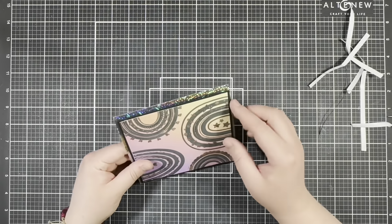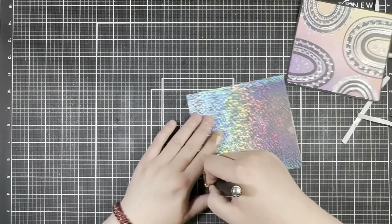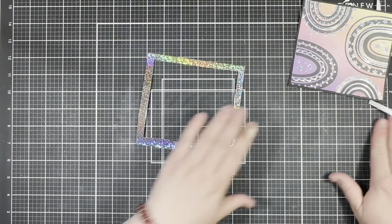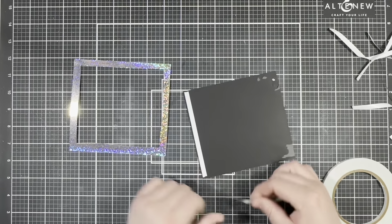Before I attached my last layer, I cut out the inside of the holographic piece so I could save it for a later project. Then I went ahead and attached that last piece with some more double-sided tape.